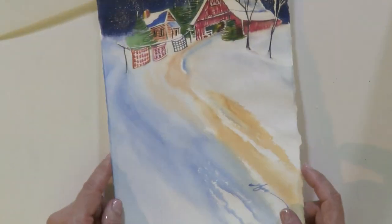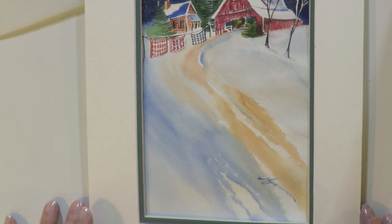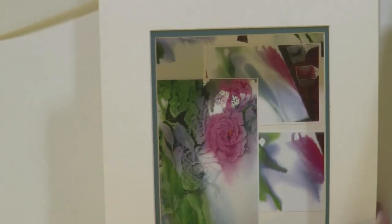Let me show you a couple paintings that I've done using that technique. Here's a painting where I used that technique in the entire foreground — just the very background painted, all the rest of it in technique. And here's a floral.